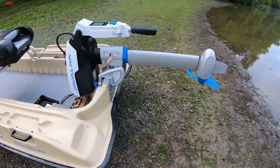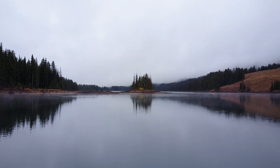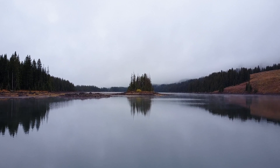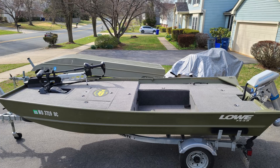I use the Spirit 1.0 on my Pelican Bash Raider, which is a 10-foot plastic pontoon style boat. I typically run this setup on local lakes that are typically around 100 acres or less. I used to run this setup on larger bodies of water, but that's what my John boat is for.